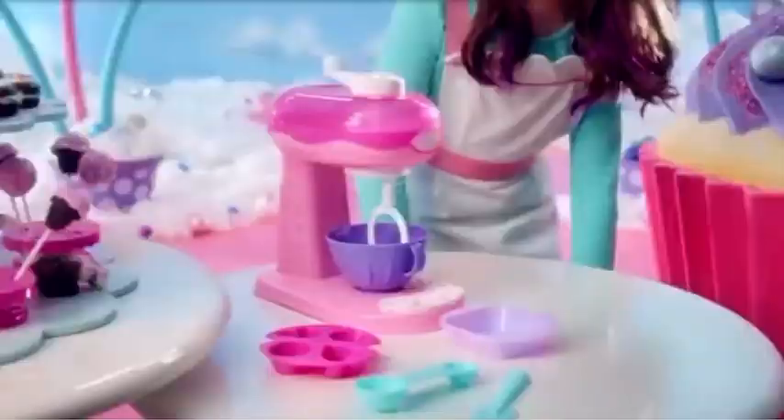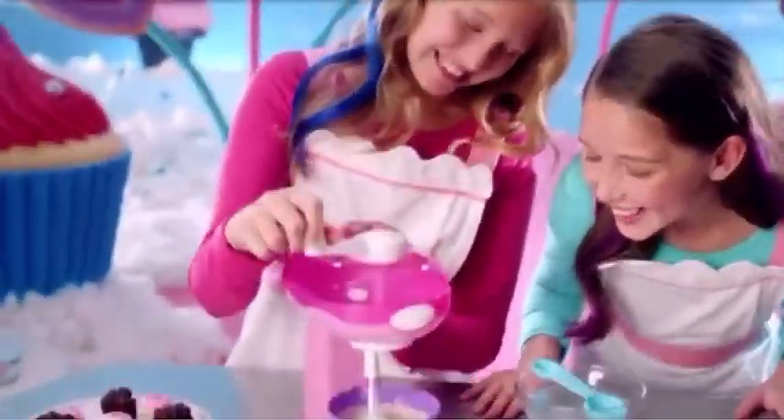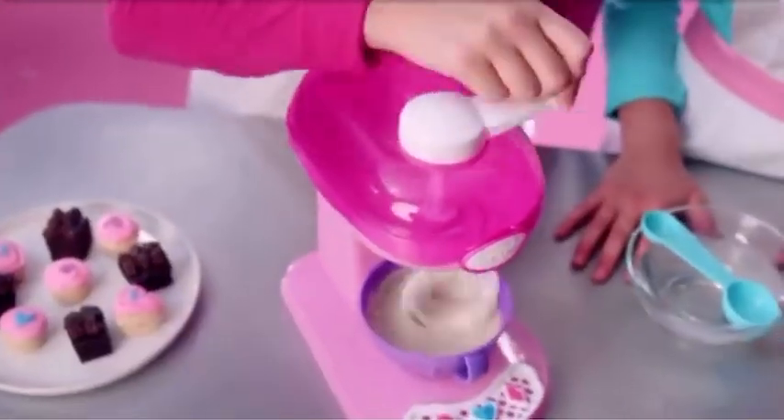Cool Baker Magic Mixer Maker! It's easy to make cookies, brownies, cupcakes, and more! Just Cool Bake and open the fridge door! Mix em, make em, then Cool Bake Em!